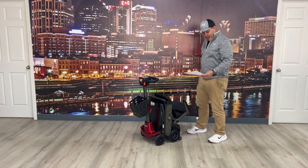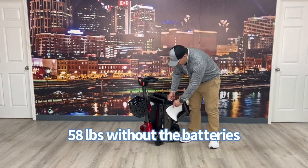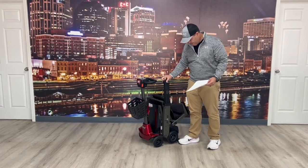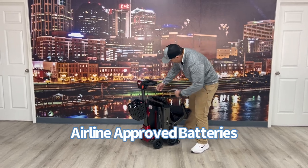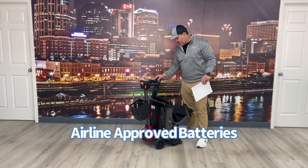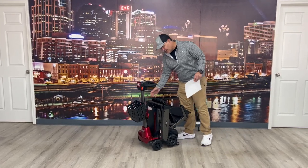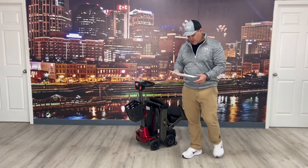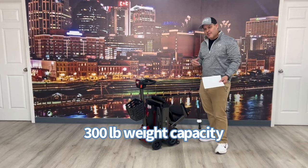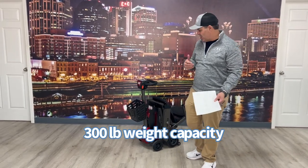The overall weight without the batteries is 58 pounds. The batteries sit right here — they're lithium batteries, they're on both sides. The unit weighs 58 pounds without the batteries, so it's really easy to take those in and out. You've got a 300-pound weight capacity, which is what's unique about this. Most of these auto-folding scooters are probably 250–260 pounds; this one is 300.